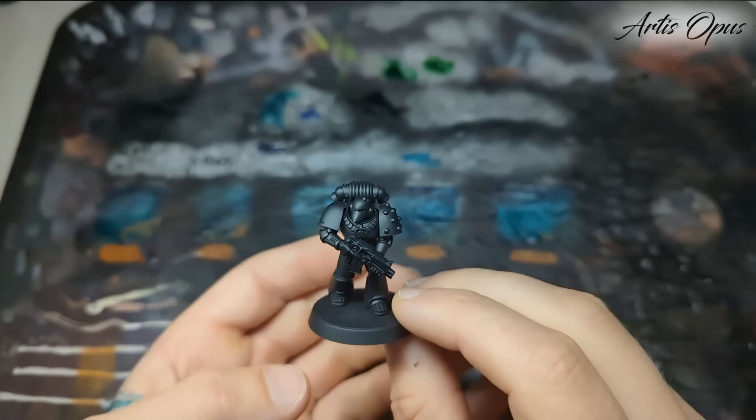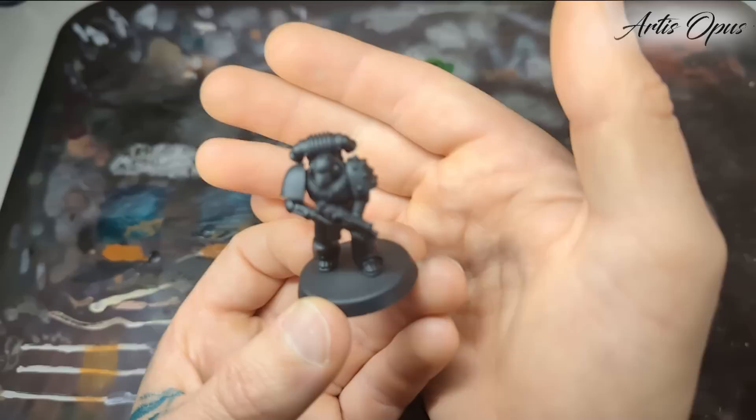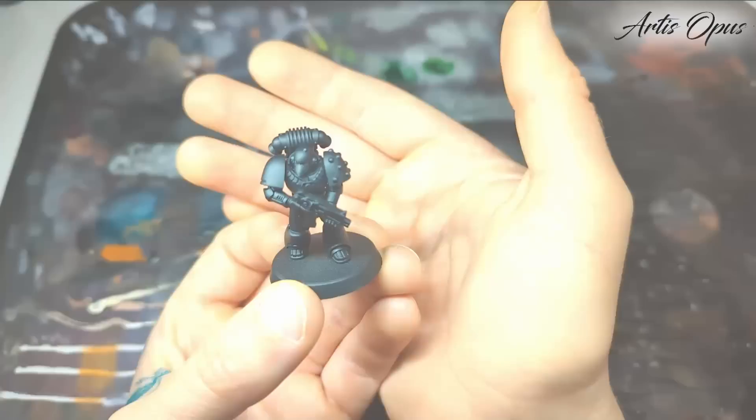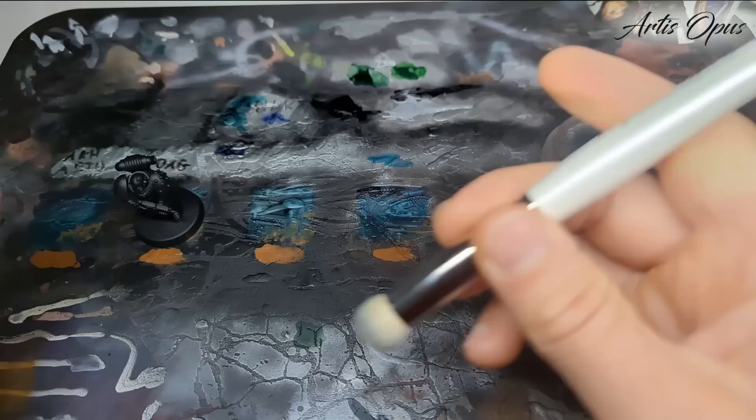Okay, we have Beaky and we have our test squares. One quick thing I mentioned in the last one: if you want a good color reference on where to highlight these guys, let's say you're airbrushing the metal parts instead of drybrushing - which is fine, we're gonna be drybrushing - you can just hold it at different angles under your light, take a photo of it there, and have that up behind you while you're working. We're doing the all-over drybrush. Let's rock on.